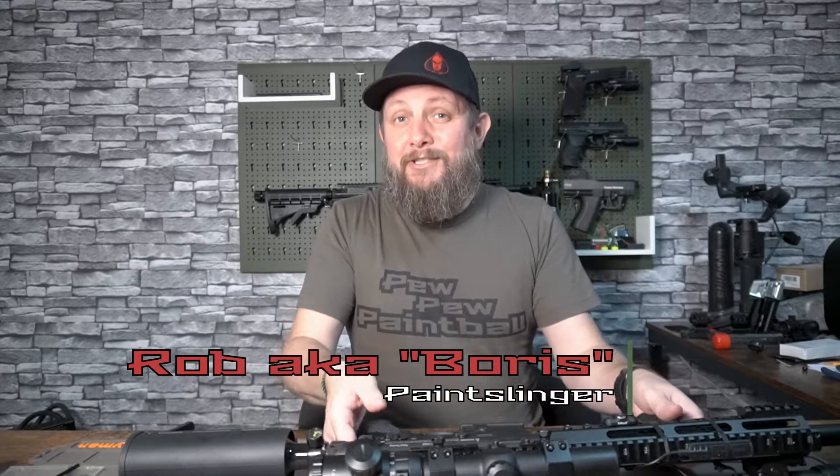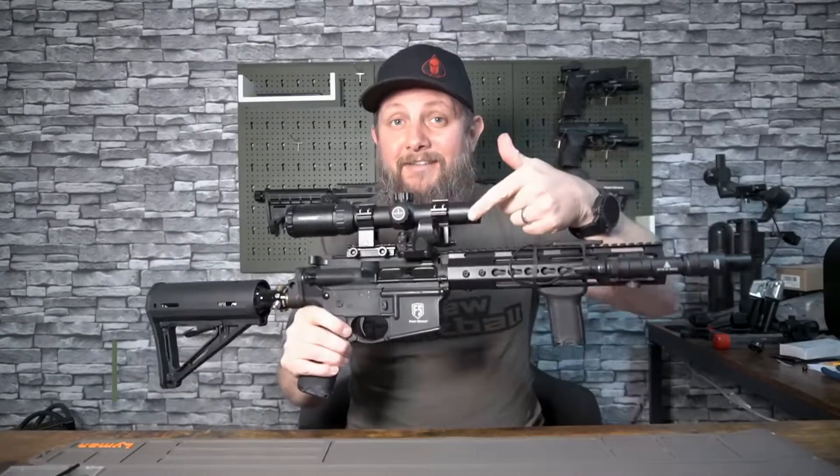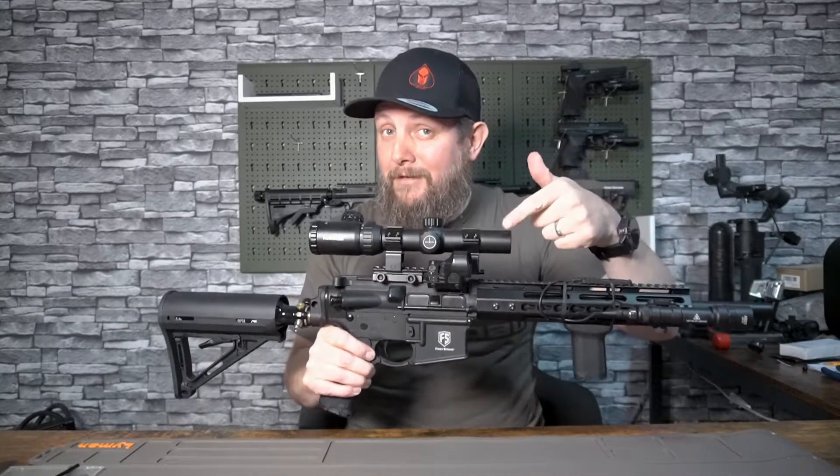Hi there and welcome to Tactical MagFed. In this video I'm going to be showing you my ultimate budget canted red dot sight setup for my MagFed marker.